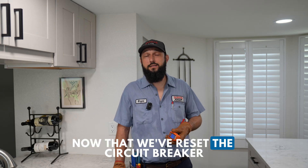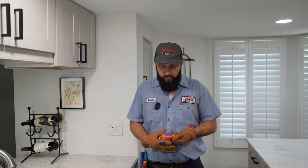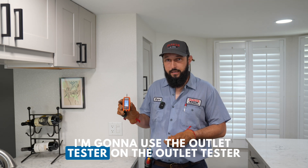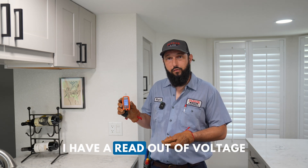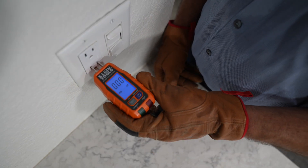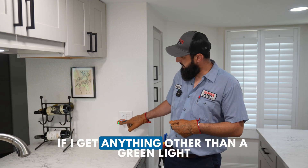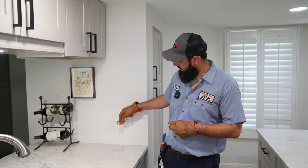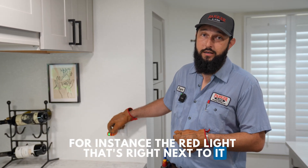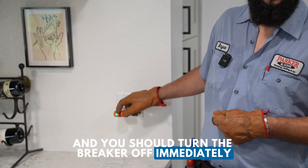Now that we've reset the circuit breaker, we're going to go inside and test for power using the outlet tester. On the outlet tester, I have a readout of voltage. If the circuit is working, I should get a green light. If I get anything other than a green light — for instance, the red light right next to it — then there's definitely something wrong with the circuit and you should turn the breaker off immediately.